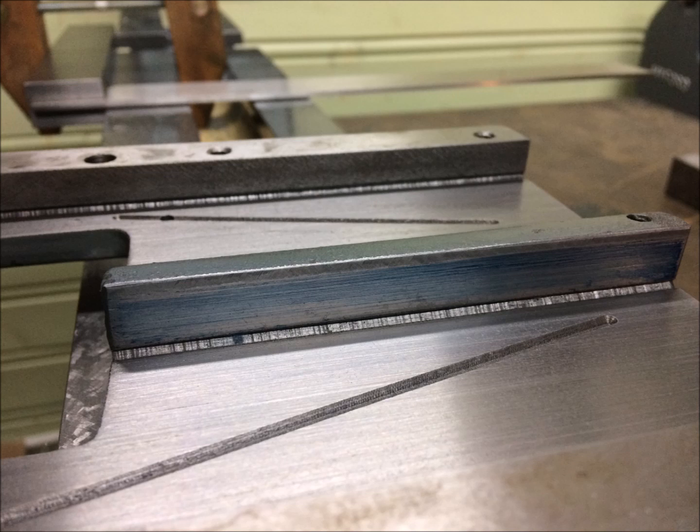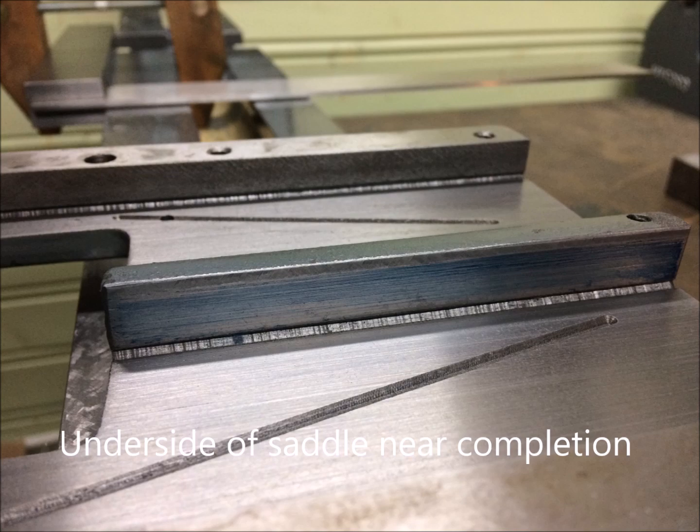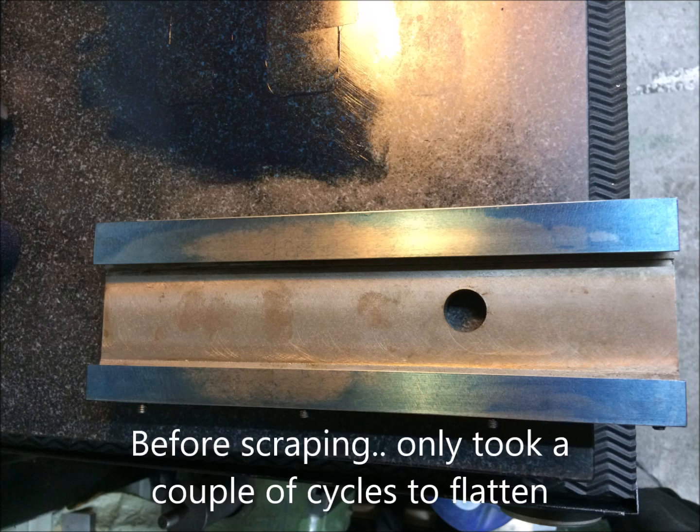So this is a lightly used saddle. The vertical surface on the saddle was also scraped for oil pockets. It was flat as it should be, so no need for alignment really. And the same on the side of the table — it was almost flat, just a little bit of scraping there, a few cycles, and then also for the oil pockets.